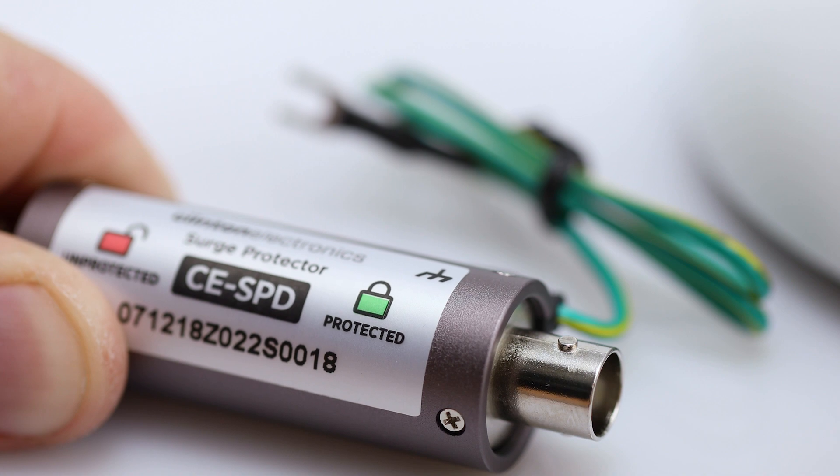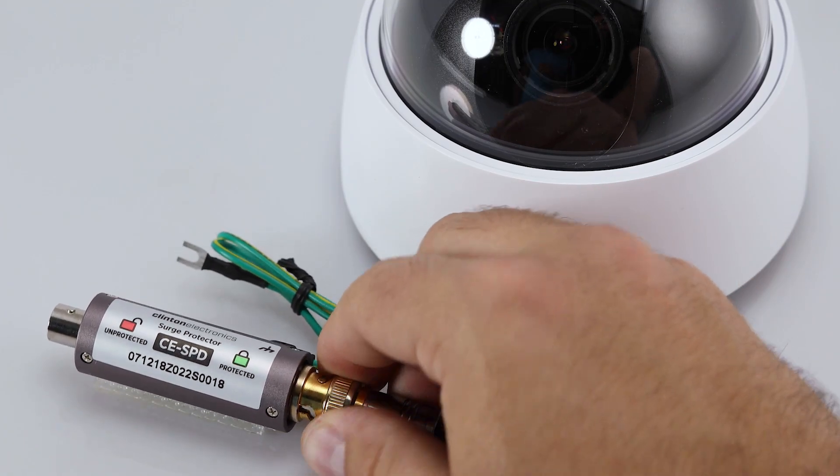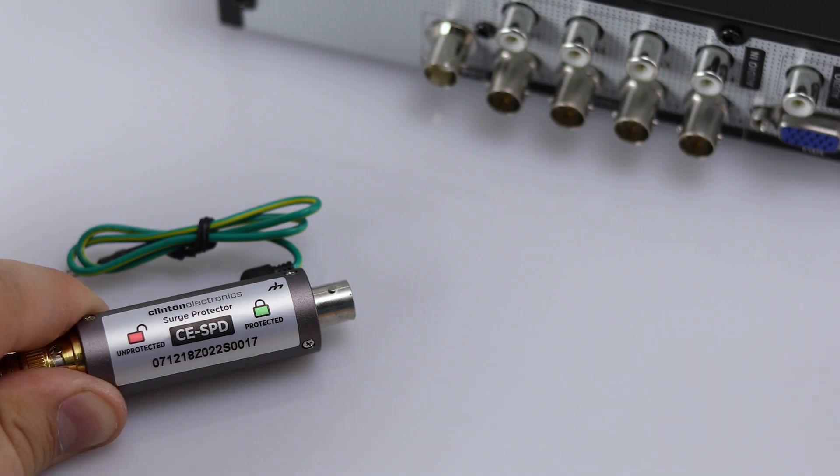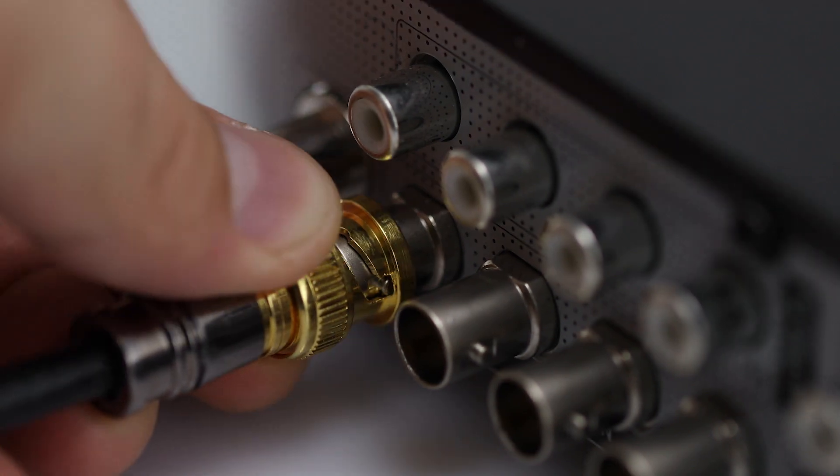To install, connect the surge protector in-line with the green lock icon closest to the device you wish to protect. For added surge protection, use a second surge protector on the opposite end of the cable run.